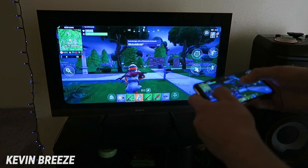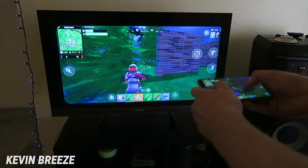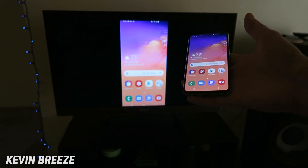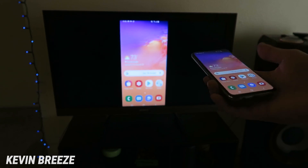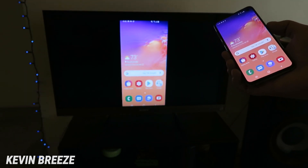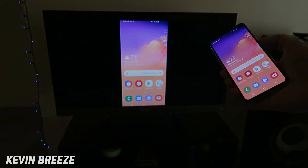You can see it's definitely playable and I was actually doing this all by looking through the TV and not even the phone. So this concludes my video on how to mirror your Galaxy S10e, Galaxy S10 Plus, or Galaxy S10 onto your TV. I hope you enjoyed this video. If you have any questions at all, definitely let me know down in the comment section below. This is Kevin Breeze — make sure to subscribe to the channel and I'll see you in the next video.